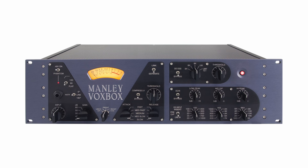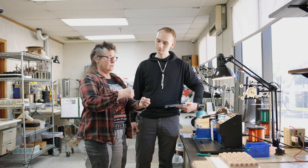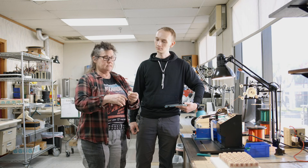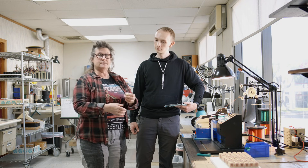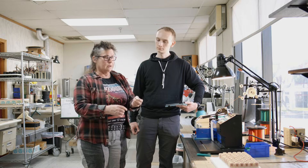This is a simple one-to-one transformer used for line level in a Manly Boxbox, for instance. It doesn't need to remove DC off the primary. Its job is to take the output of the tube circuit and pass it through to an XLR connector in balanced form — taking a single-ended signal and giving you a balanced output. Between each layer of winding, they put a layer of Mylar tape, fish paper, or other insulation materials to separate all the layers.